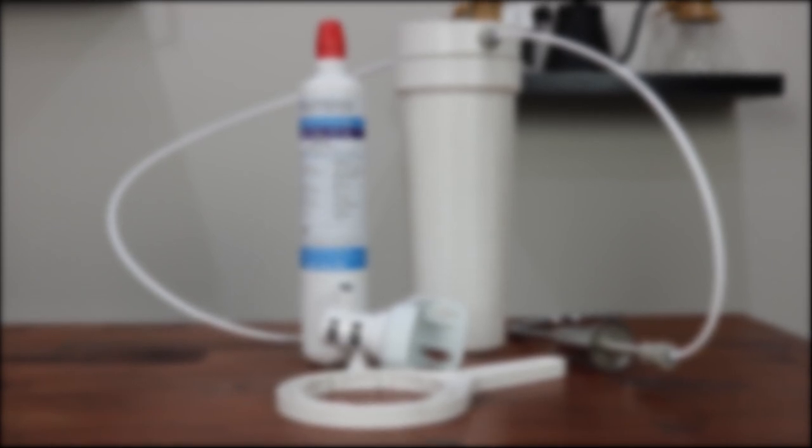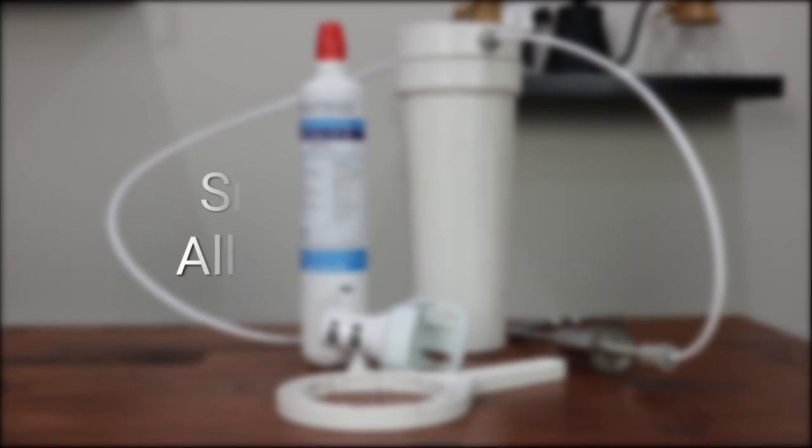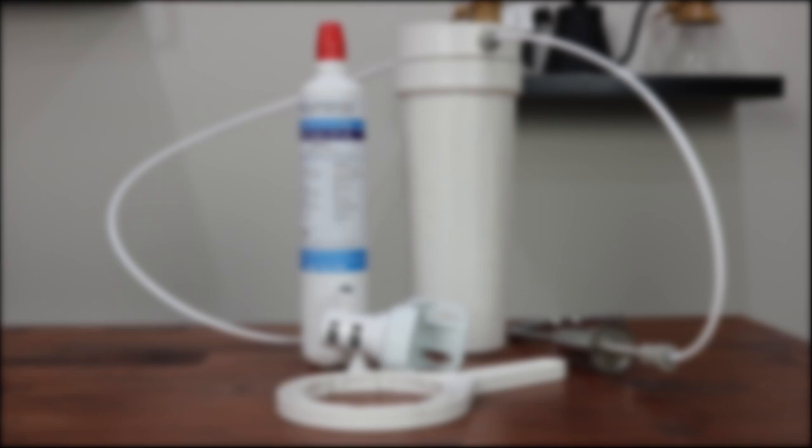The space-saving design of the PPP cartridge incorporates the actions of three filters within one, allowing more space under the bench to be utilised for kitchen items, as well as minimising the effect on the environment once discarded. The sanitary quick-change filter connection technology used in the Pure Pro Plus system provides a quick and easy way to change a filter cartridge.